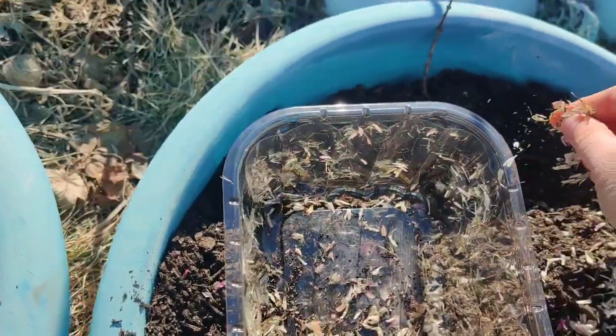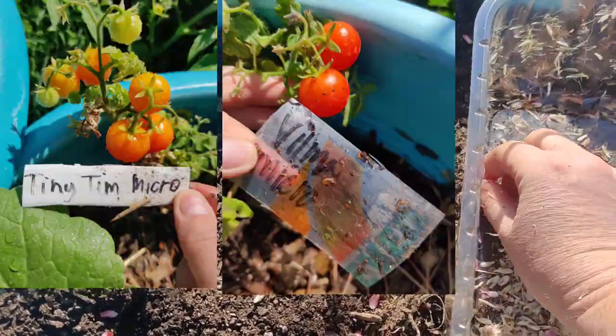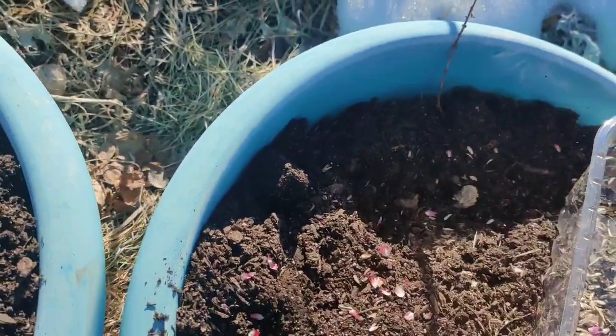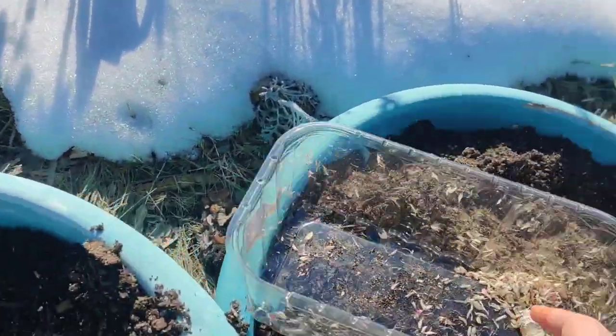Last year these pots were very underwhelming to me because I just had some micro tomatoes in them. I love micro tomatoes, but it just wasn't that fancy. So this year I'm hoping these really do amazing and give me gorgeous flowers and a great show.